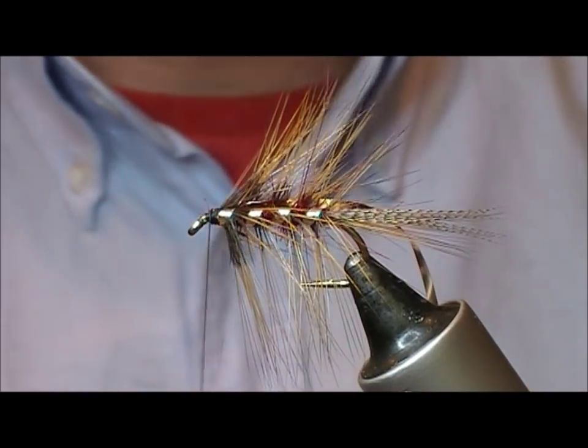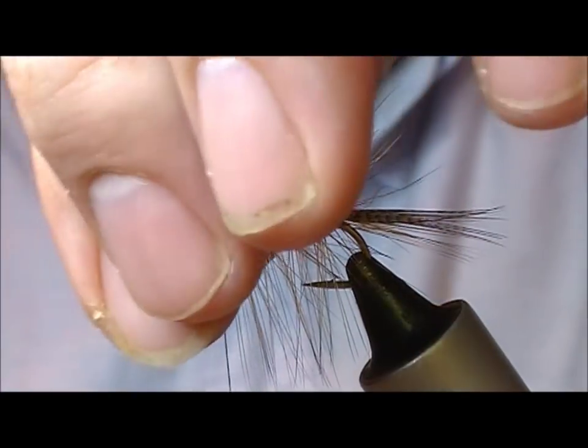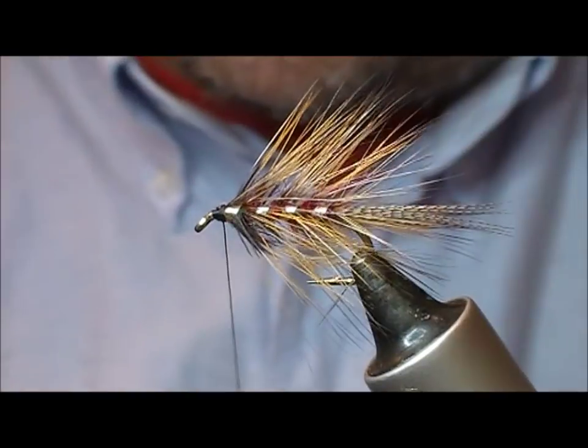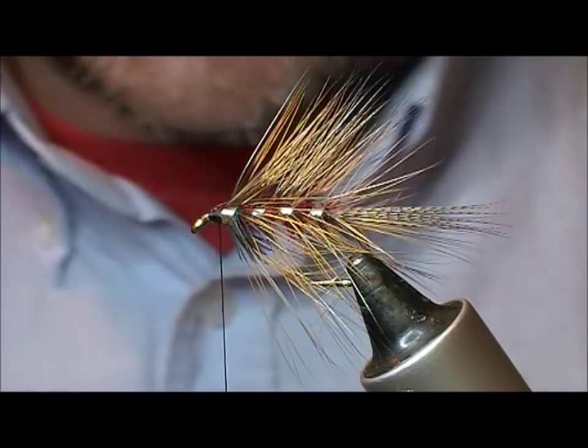Snap off the tip of the feather and trim off the tinsel. I'm just going to squeeze that to force those fibres back a little bit. If you want to make a bushier fly, put on another head hackle now.